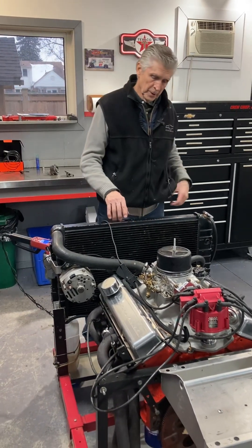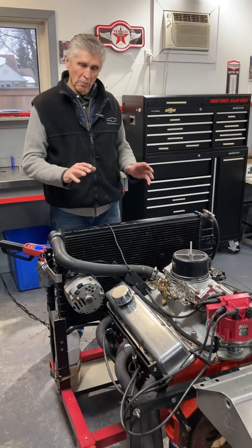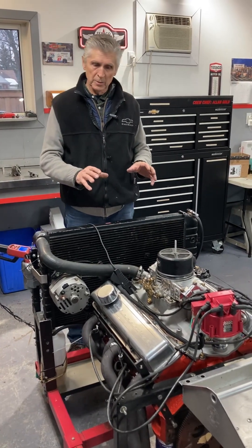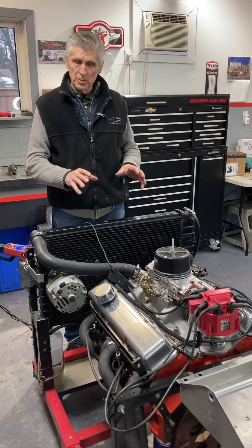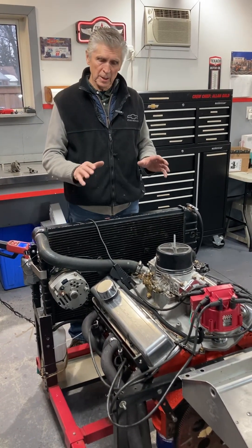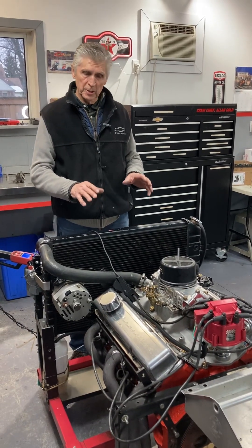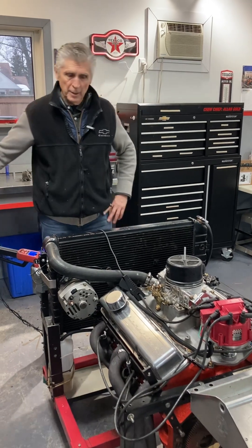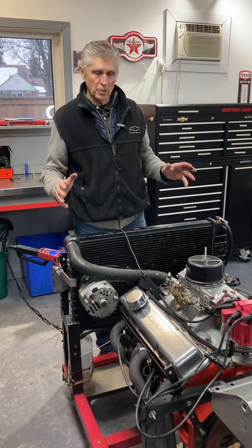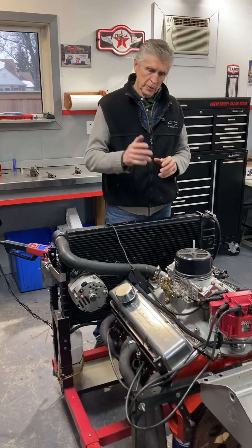That's what we decided to do in this case. The only thing wrong with roller cams is they cost a lot of money, and that's why I didn't push it on this build — because sometimes the incentive to use a roller cam is to make a lot more power, and that's not the case here. This is a 307 going in a heavy truck with a standard automatic transmission, stock rear end, and stock torque converter. So this is not a high-revving deal.